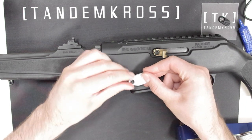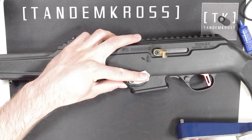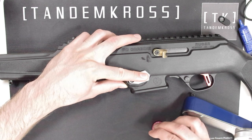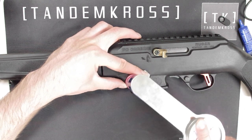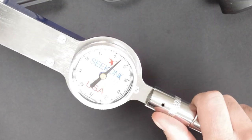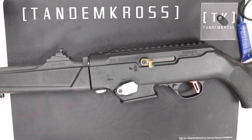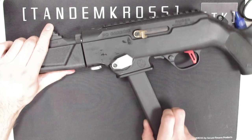Put the mag release into its hole on the chassis, compressing that spring, and hold it in place with one hand while you start screwing with the other. You'll want to tighten it down until the torque wrench says 15 inch-pounds, which is Ruger's recommended tightness. Check it and make sure that it still presses down and springs back up easily — if it doesn't, it may be over-tightened.